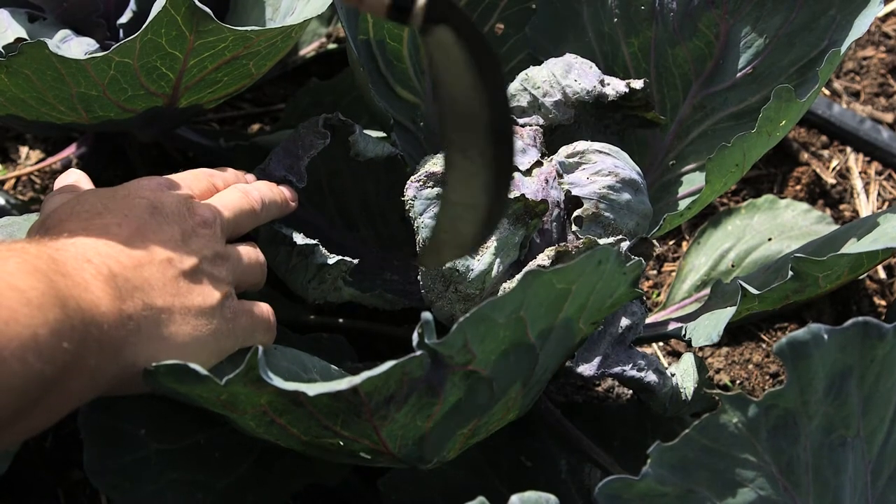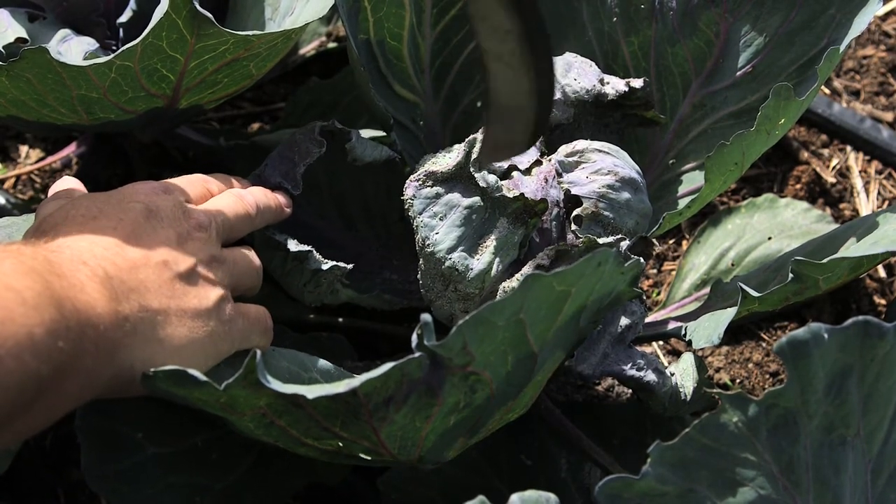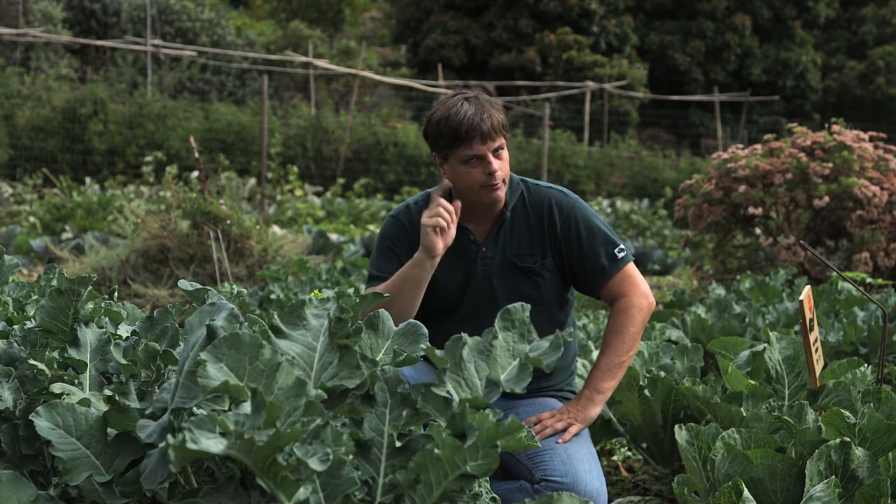Hi, I'm Paul and today we're talking about getting rid of harlequin cabbage bugs. Today we're in Alamany Farm in San Francisco, California in a wonderful cabbage patch over here. However, they have a problem. The problem is harlequin bugs.